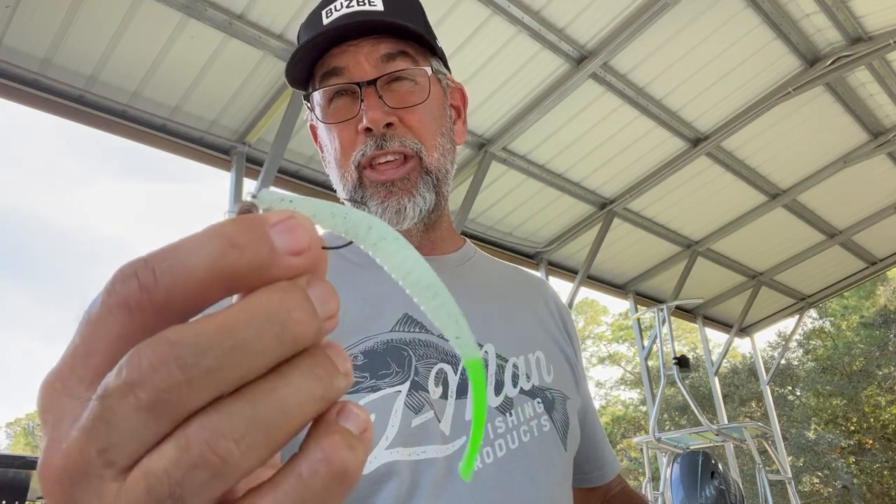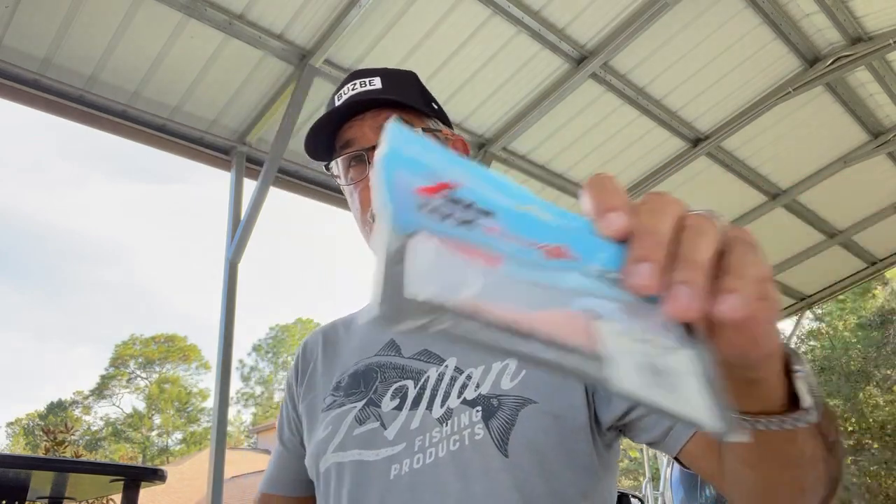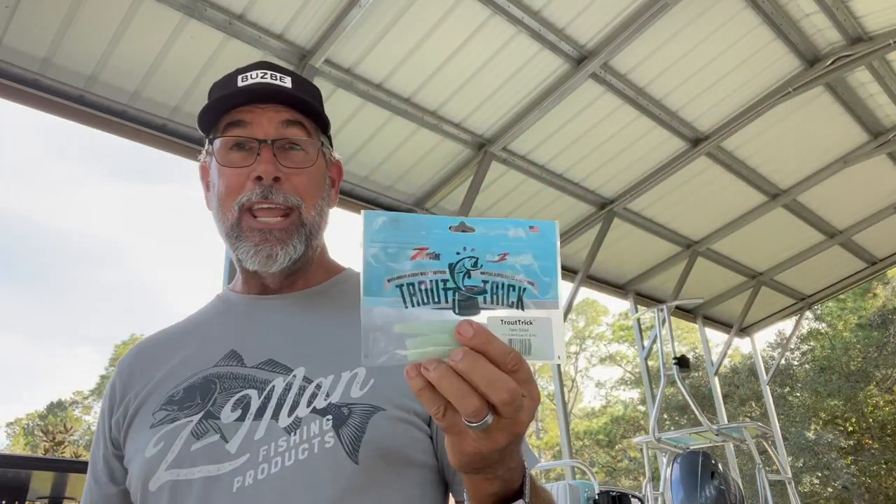You can work those same baits on Texas Eyes as well. I like to use the Z-Man EZ Shrimps a lot, but these Trout Tricks — the name itself implies they're out to trick a trout — they work, they simply work. If you think this might work in your area, go try it. Try the light mono leader, try the heavier cork, try the lighter jig head, and try Z-Man. These hooks rig easily on Z-Man baits and the slow fall is going to allow you to catch a lot more fish.